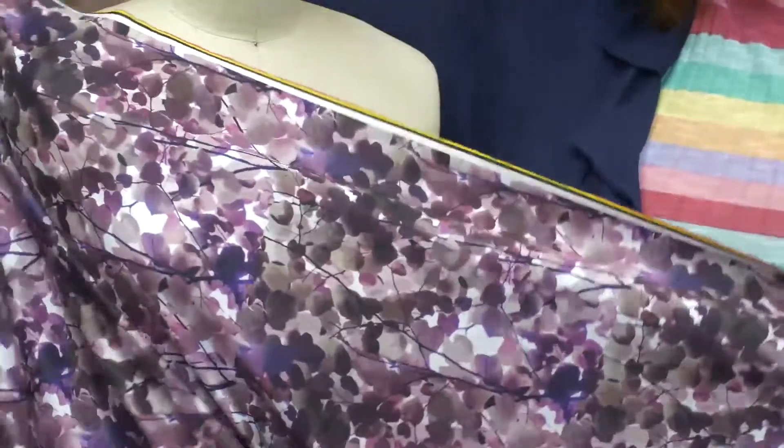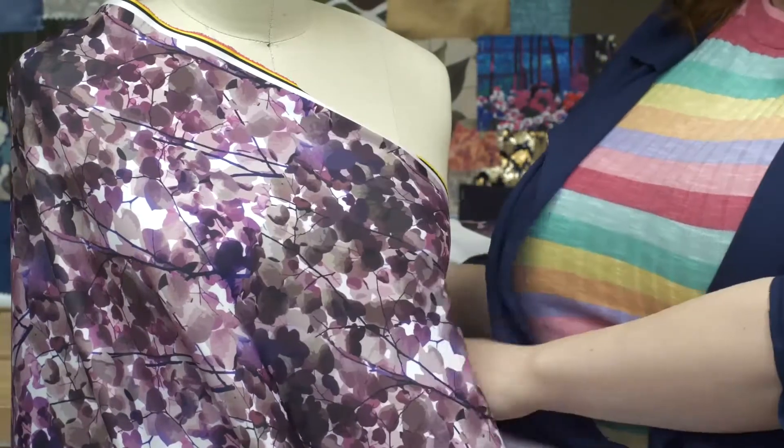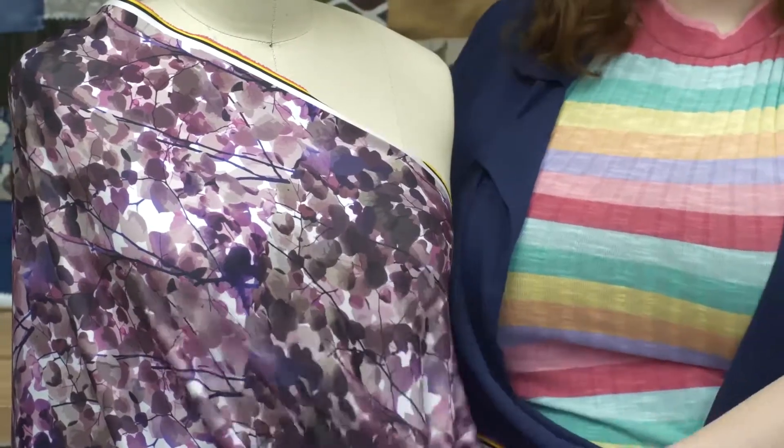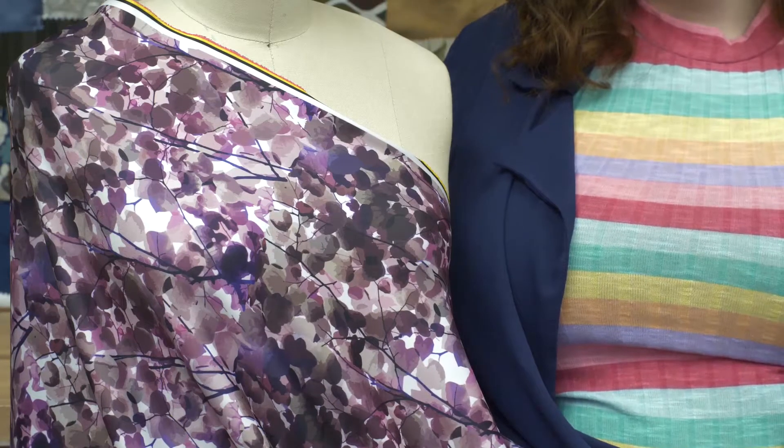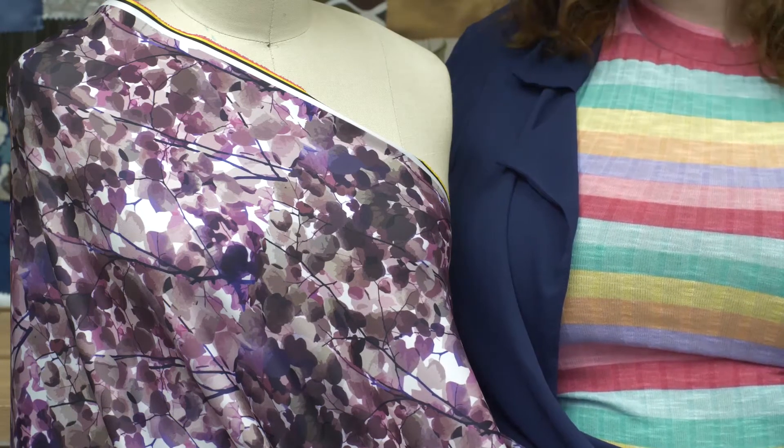With all the different purples in this fabric, which are so beautiful, this product deserves to be made into something that shows it off. I would love to see a couture leisure suit from this, with cigarette pants and a cropped blazer, worn over a white bustier.